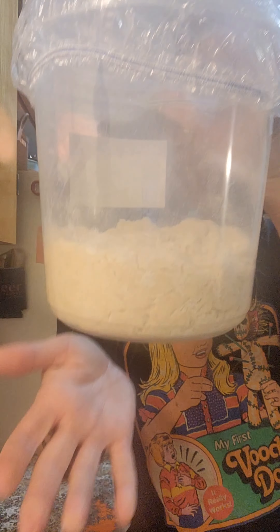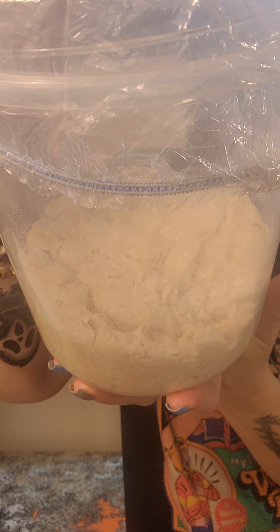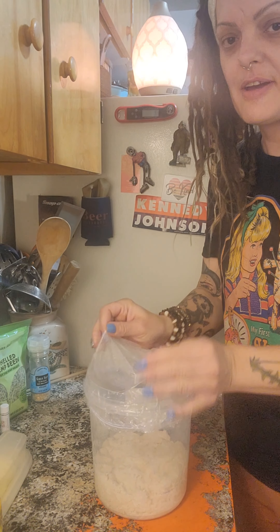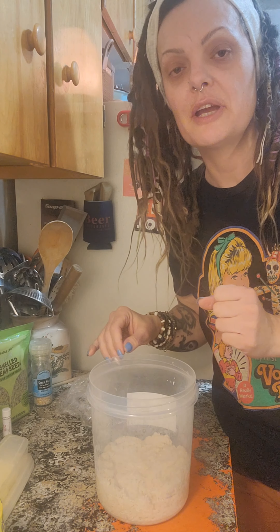All right, we are back. It has been 30 minutes and our loaf has been in its autolyze phase. It's gotten a little better — it's not quite as shaggy as it used to be. So I'm going to tilt this down so you guys can watch. The stretch and fold process — you're literally firming up your dough.